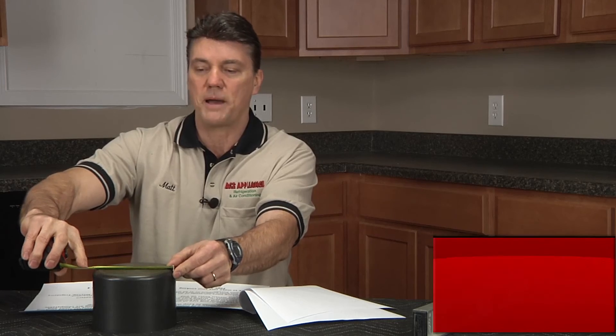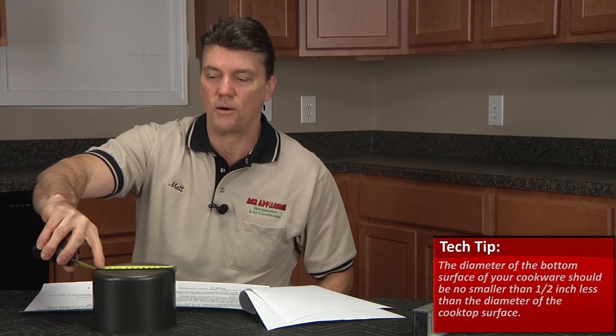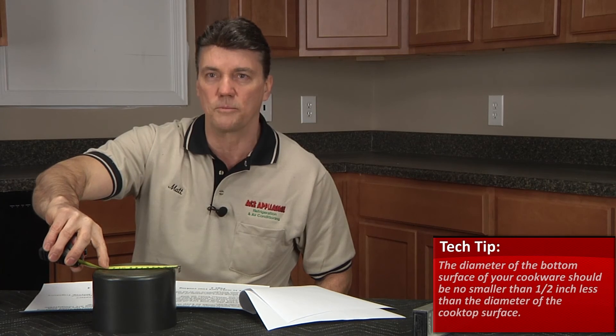Also, using the wrong size pot or pan can be a very big problem for a lot of customers in the field. You want the pot and pan to be the exact size, or no more than a half inch smaller than the actual burner assembly.